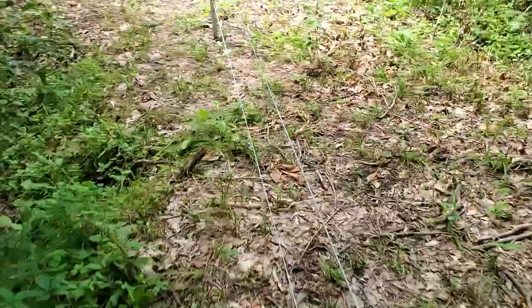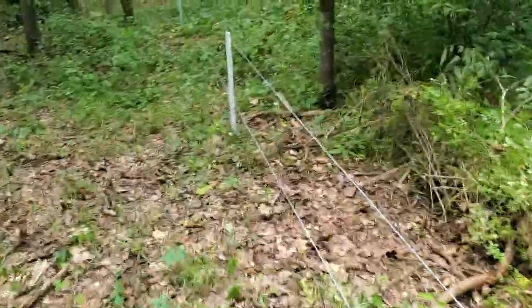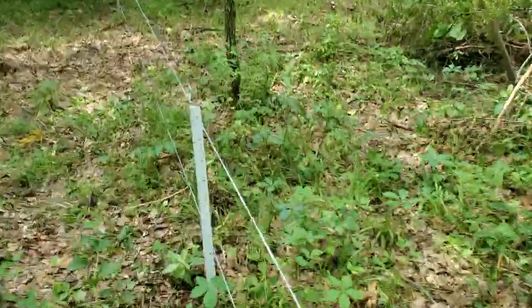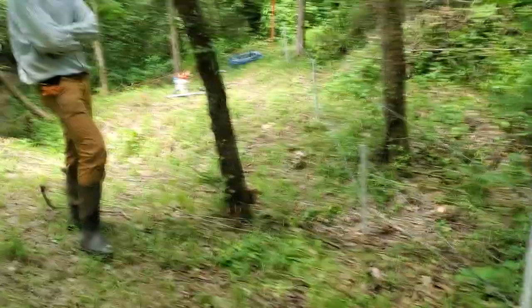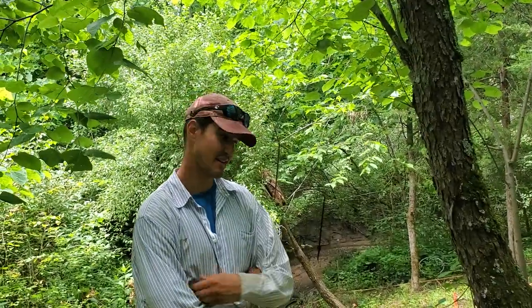The boys have got the top wire done — I can tell they're patiently waiting on me. Did y'all get her done? Ready to make it hot! Now for the moment of truth — all of our work is going to be worth it. Our flerd fence is almost operational. Ben, is it going to be hot? I'll bet it's hot.